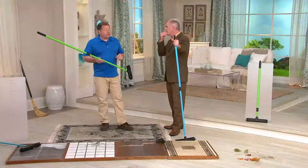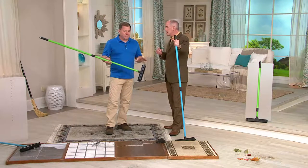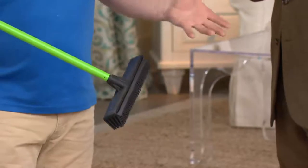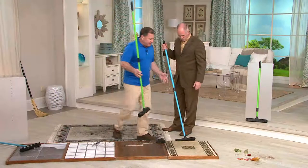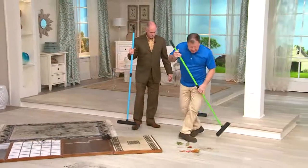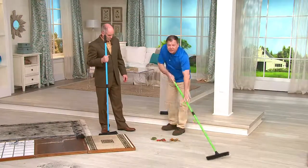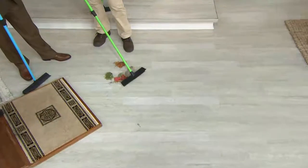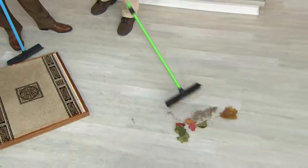I've been coming to QVC for 17 years and this is the first product I ever had on the air 17 years ago. I still have the exact same set — you can't wear them out. Now outside, I've got some leaves, some pine needles, and some sawdust. You can use it as a pull broom or a push broom — it works either way because of the angle.